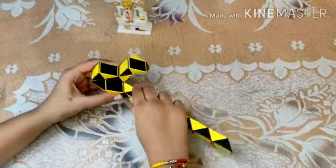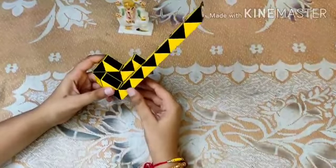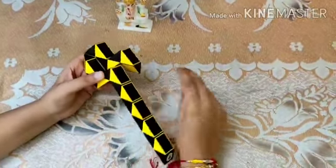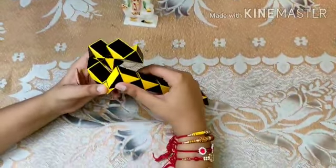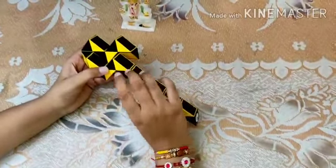Rotate it twice. I hope you're following me. Now count two again — one, two — and rotate this piece twice. Then take this black piece and move it.